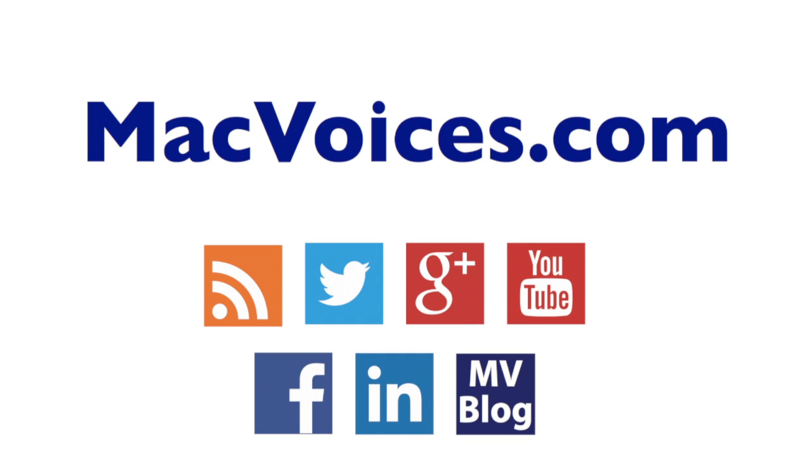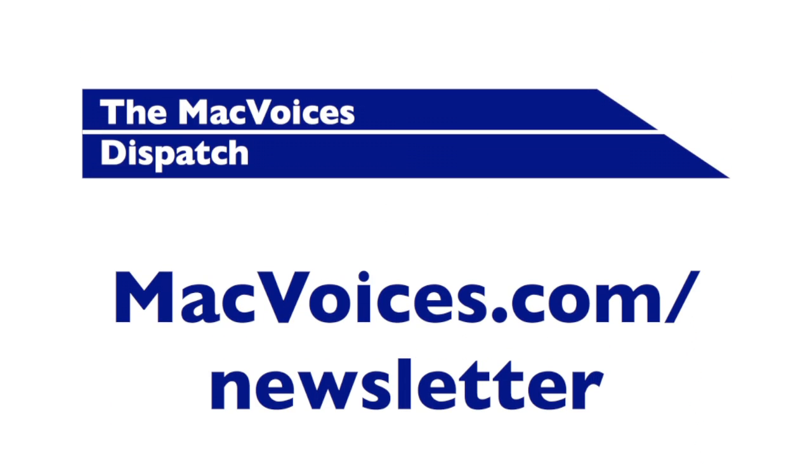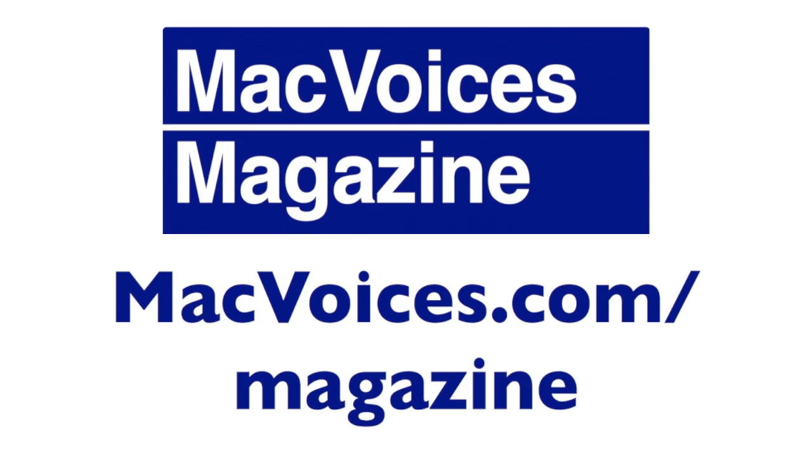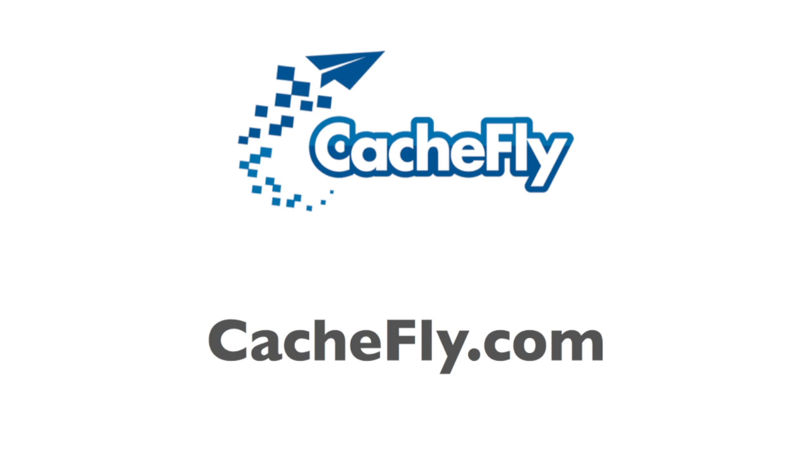Visit MacVoices.com for links, show notes, to subscribe, to connect with Chuck on Twitter, Google+, YouTube, Facebook, LinkedIn, and the Mac Voices blog. Subscribe to our weekly newsletter, the Mac Voices Dispatch, to stay up to date on all the latest Mac Voices news at MacVoices.com slash newsletter. Do more with your Apple tech by subscribing to the free Mac Voices Magazine on Flipboard at MacVoices.com slash magazine. Advertising and sponsorships handled by BackBeat Media at BackBeatMedia.com. Bandwidth provided by CashFly at CashFly.com.